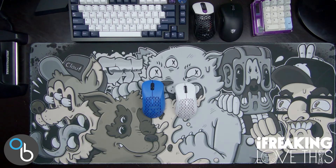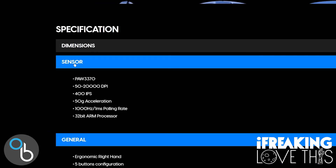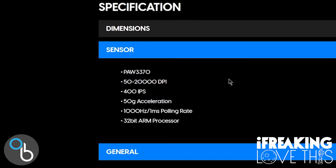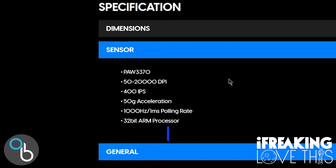Let's move into the specs. Here we are on the Pulsar website on the listing for the X-Lite V2. The X-Lite V2 and the X-Lite V2 Mini share the same internals, so this covers both. Under sensor, it uses a PAW 3370 — a great sensor that's really fast and efficient, which is excellent for performance as well as battery life on a wireless mouse. You can check out how the 3370 stacks up against others at sensor.fyi/sensors — I'll have a link in the description.